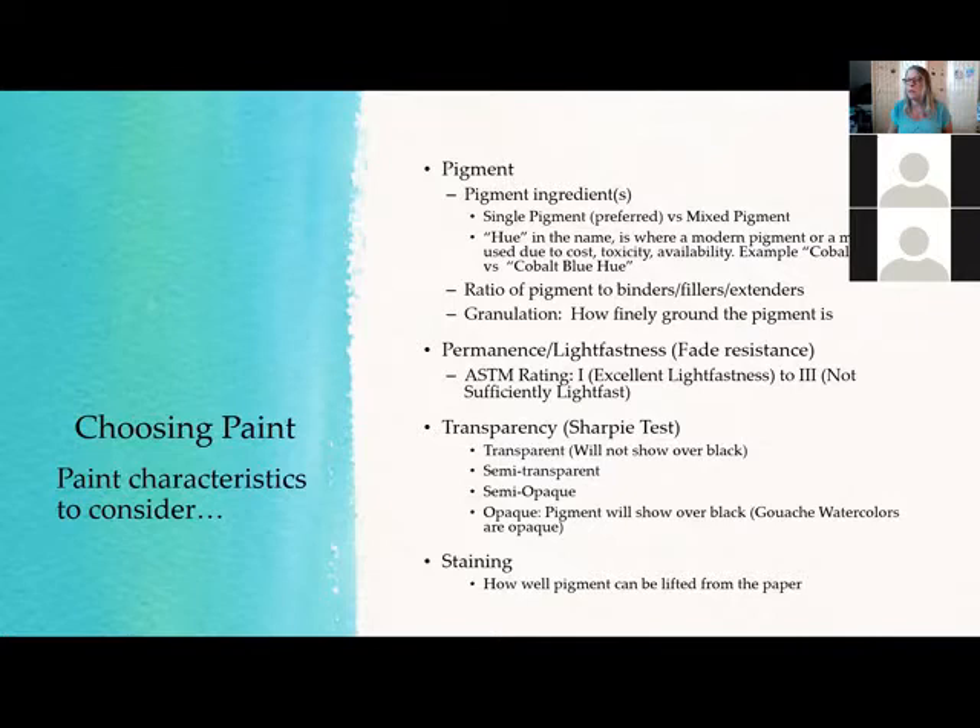You don't have to go all the way to professional. There are quality student paints, but there's also very low quality. Depending on what you're using, you may have to do multiple layers to get vibrancy, or it might always look chalky or cartoony. If you see 'cobalt blue hue' on a paint, it doesn't necessarily mean lower quality — sometimes the original mineral is no longer used due to toxicity or availability. But you'll more often see the 'hue' label on lower quality paints rather than the actual mineral name like 'cobalt blue.'